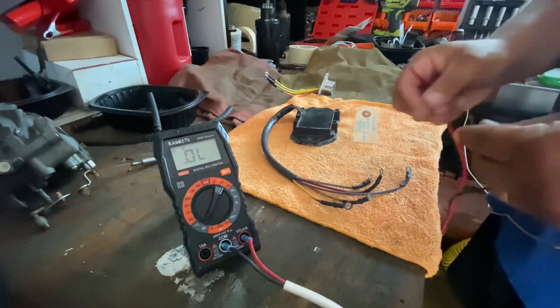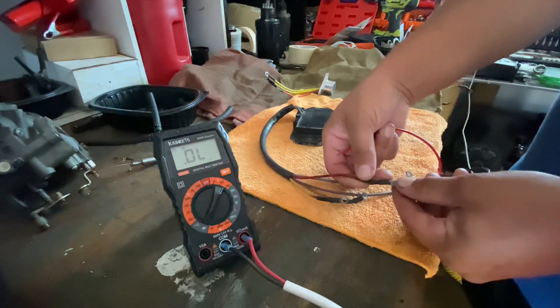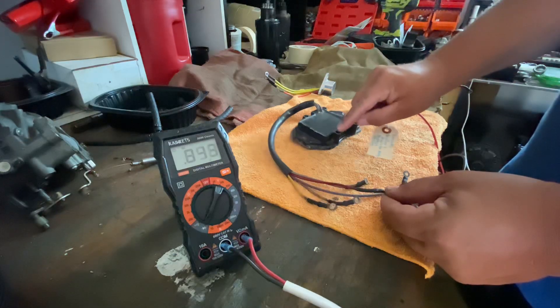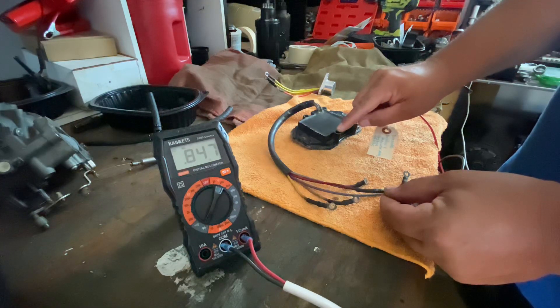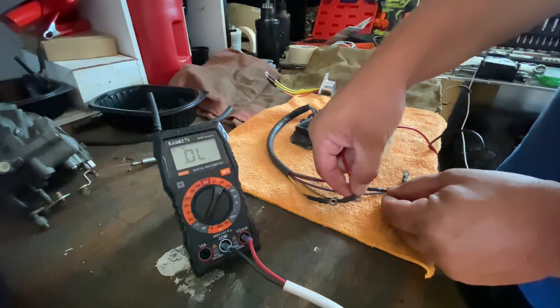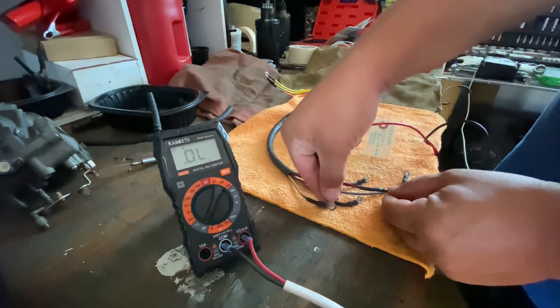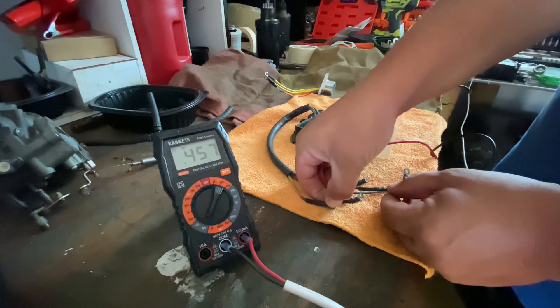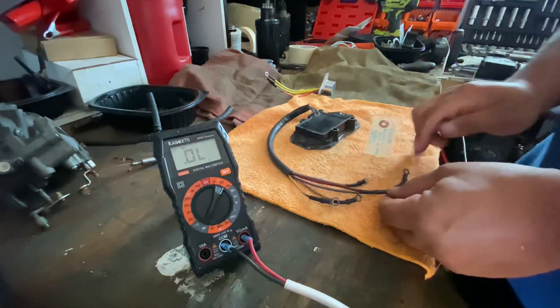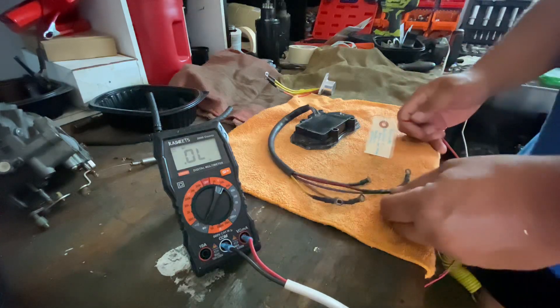Again, the black wire goes to the red of the regulator rectifier, and the red goes to the ground — shows good. To the first yellow: no continuity — one diode is dead. To the second yellow: it shows continuity. But one is bad, so definitely this unit doesn't work.